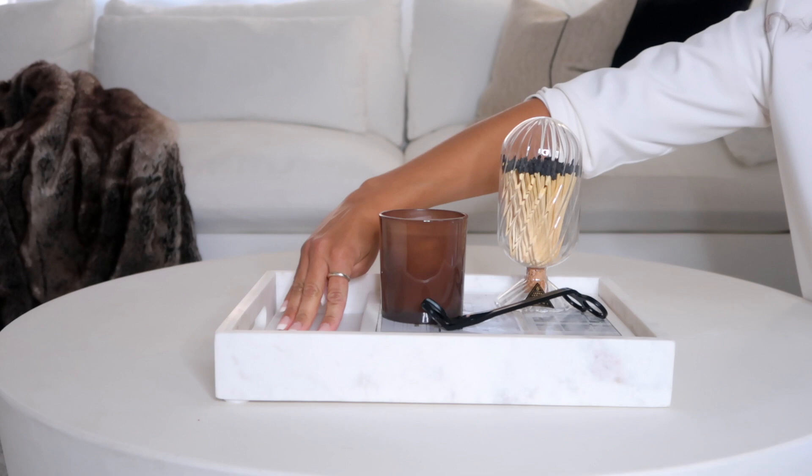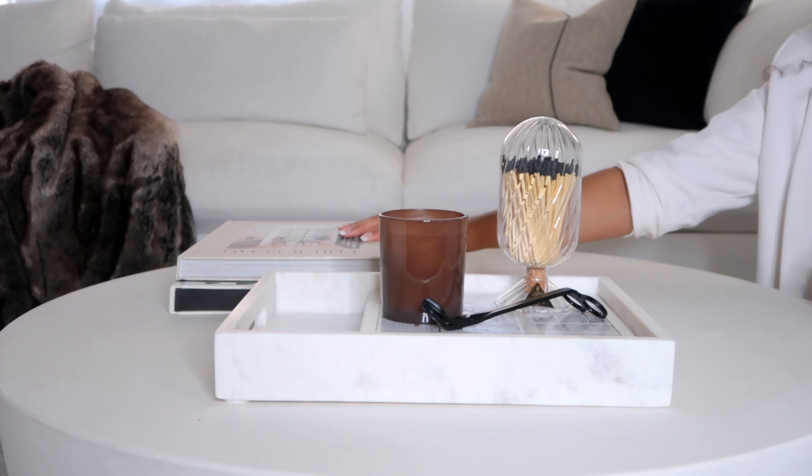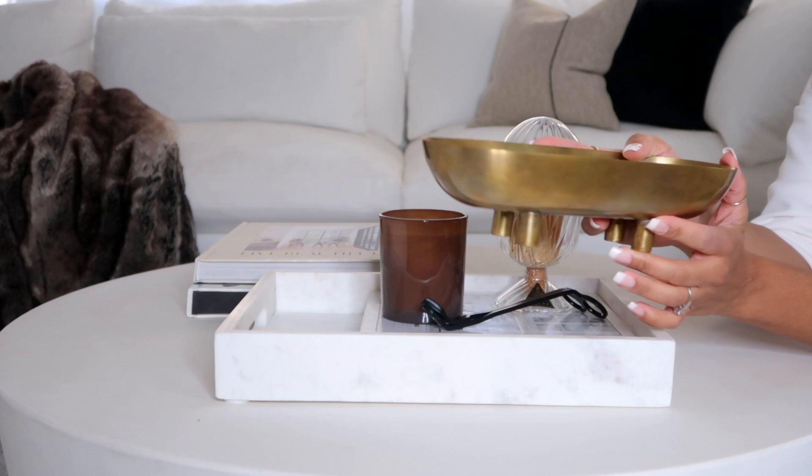I'm going to use a smaller vase, give it some height with some coffee table books, and then use my brass tray from CB2 — it's discontinued now, but any bowl that's functional will work. You can set your remote control in there, or stick anything in here. I'm just going to add this chargeable lighter.